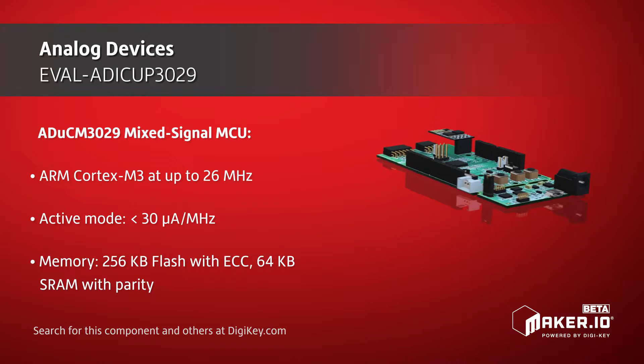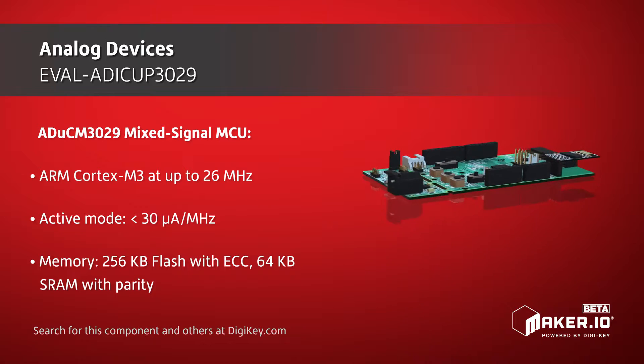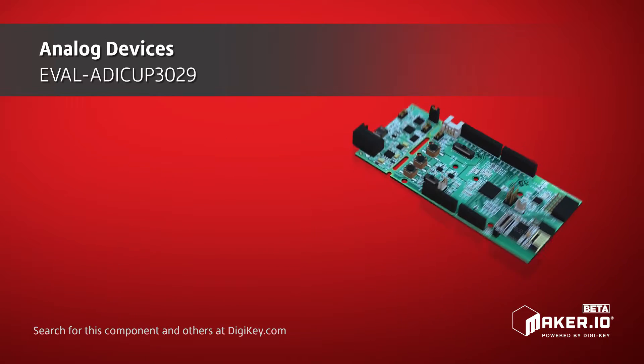The board was built for developing IoT and wearable devices, and includes a Wi-Fi module and Bluetooth 5.0 Low Energy IC.